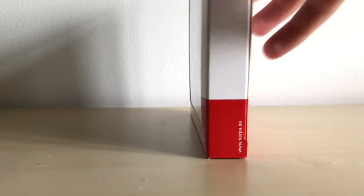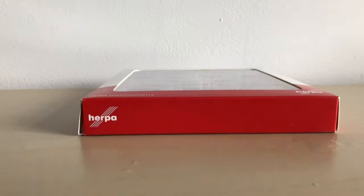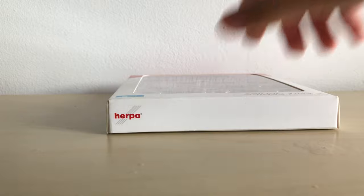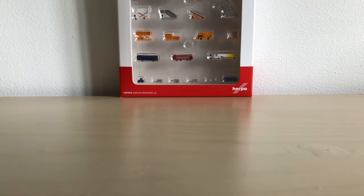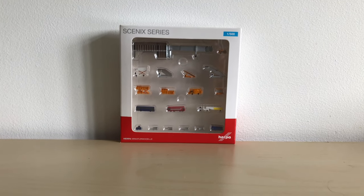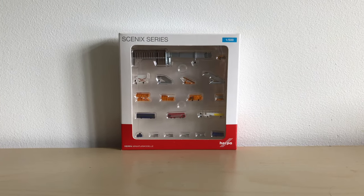On the right side it's literally the same as the left. On the bottom it's just red with the Herpa logo, and on top it's white with the Herpa logo. With that out of the way, let's unbox this and take a closer look at all of the accessories which you get in this set.